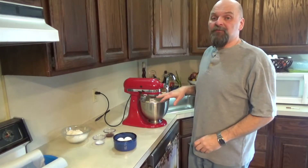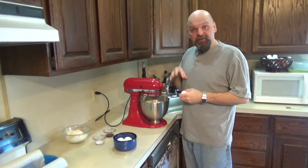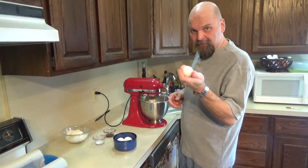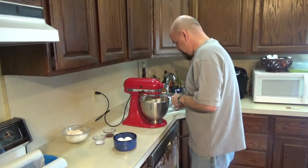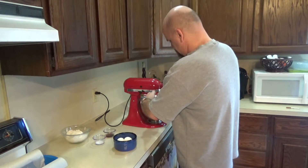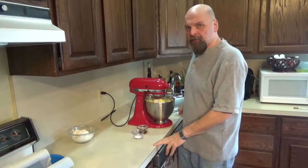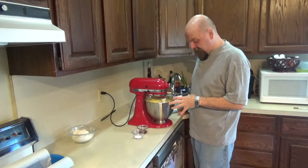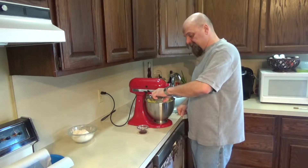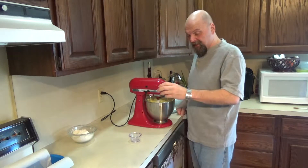Once you see that your butter and sugar are creamed really nice and mixed in thoroughly, we're going to add our eggs one at a time — room temperature eggs. Once your eggs have been incorporated in, we're going to add our salt and our vanilla.